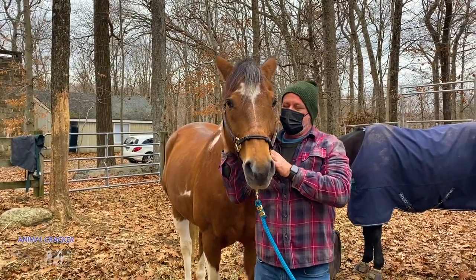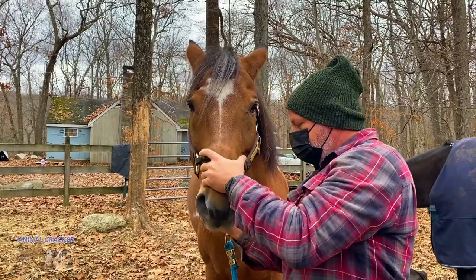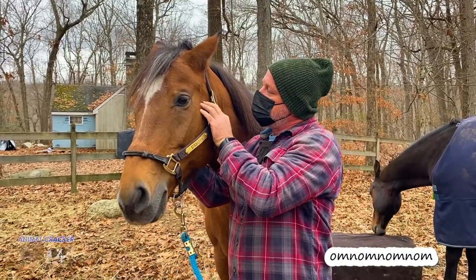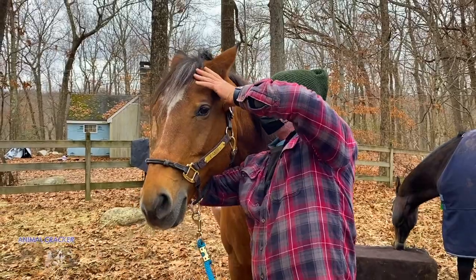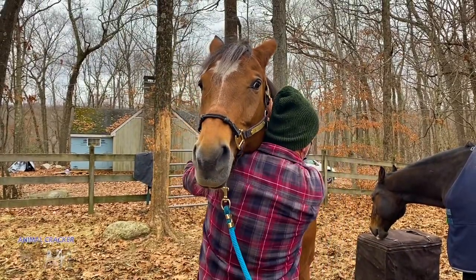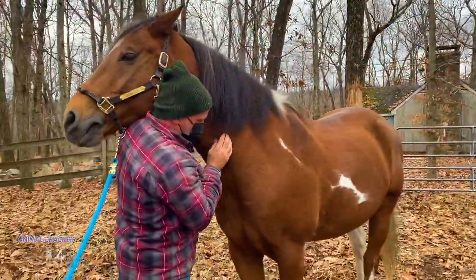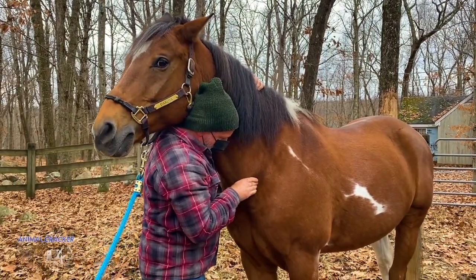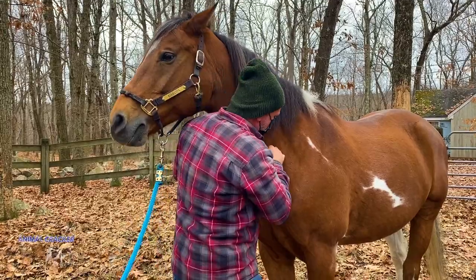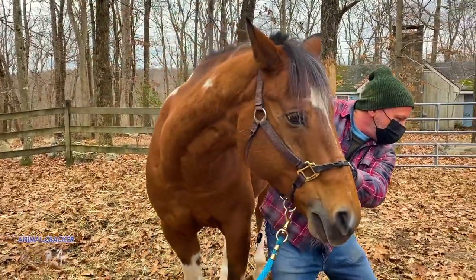That feels good. Let's keep going — check his jaw, check his TMJ. Left TMJ is a little stuck. Good, coming down the cervicals. I've got something down here at C6. I'm going to adjust that right away — I can get it all the way. Got it.